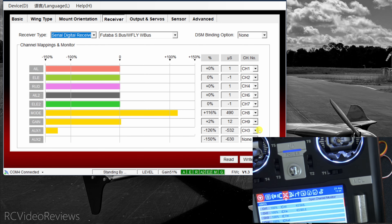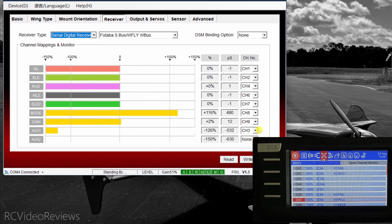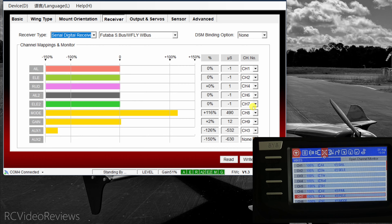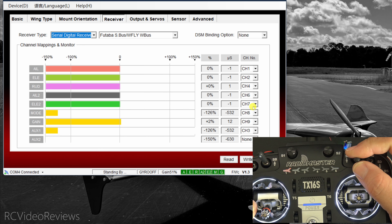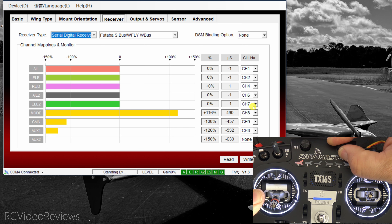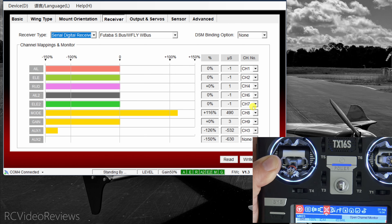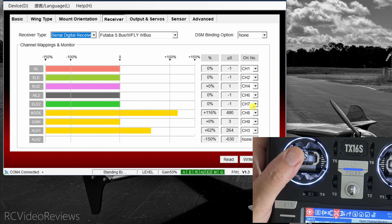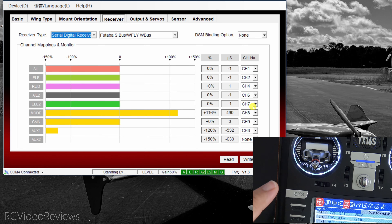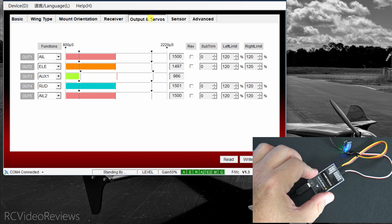On Channel 6 I've got my port aileron — so when I move my aileron stick that second aileron moves. Channel 7 is my port elevator — that's why you see two elevator movements when I move the elevator stick. Channel 8 is my mode switch, assigned to my SC switch, which lets me turn the gyro on and off. Channel 9 is gain for the gyro — assigned to S2 — and when I spin that knob, my gain value moves back and forth. Finally, throttle is mapped to Channel 3, set up on AUX1 — as I move my throttle up, you can see AUX1 moving.